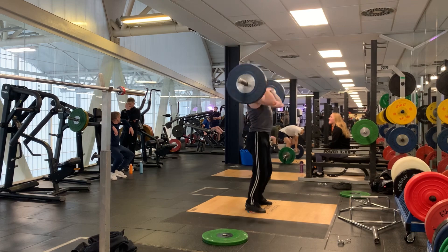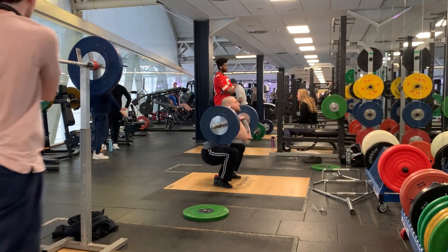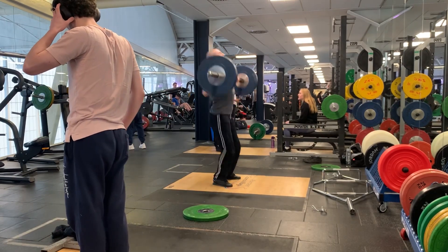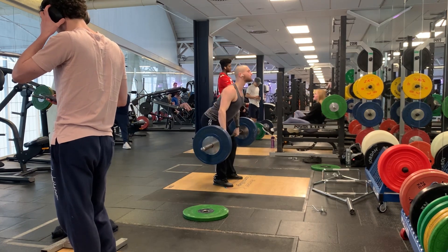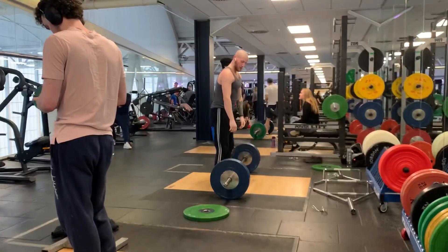The main thing I need to improve on in my clean form is just keeping the bar close in that turnover. If I'm going to get to a 140 kilo clean by the end of the year — which is my primary goal with weightlifting, along with a 150 kilo snatch — then it's an improvement in the turnover as well as my squatting strength. That's it for me today, guys. Thanks for watching — I'll catch you in the next one.